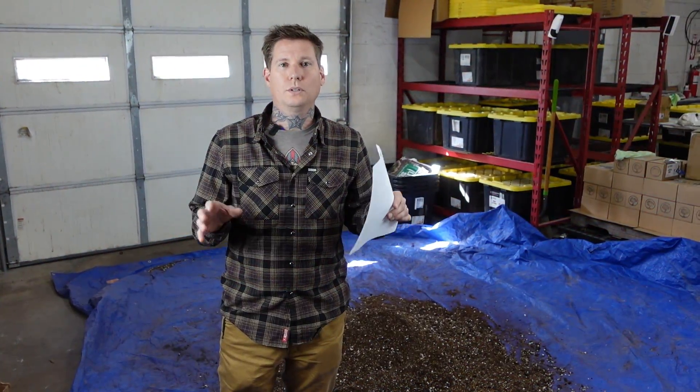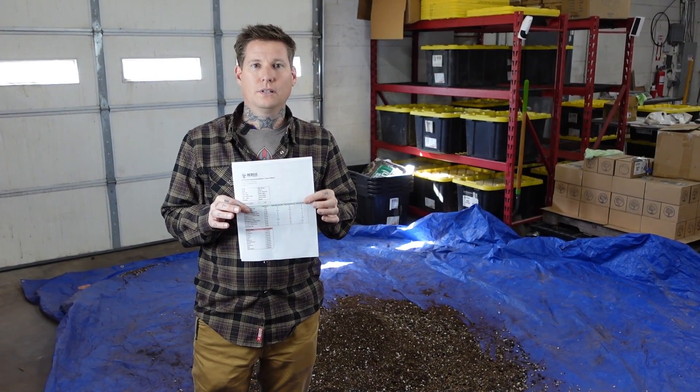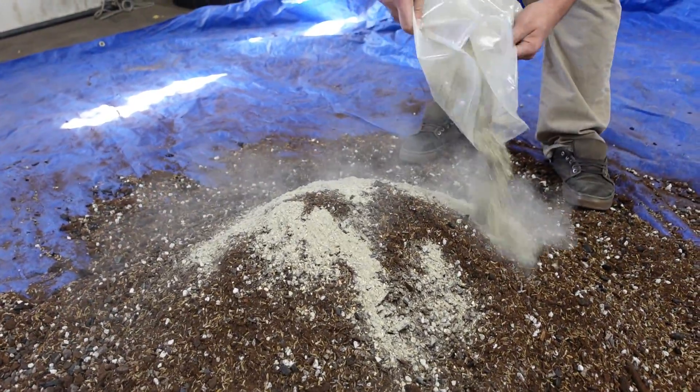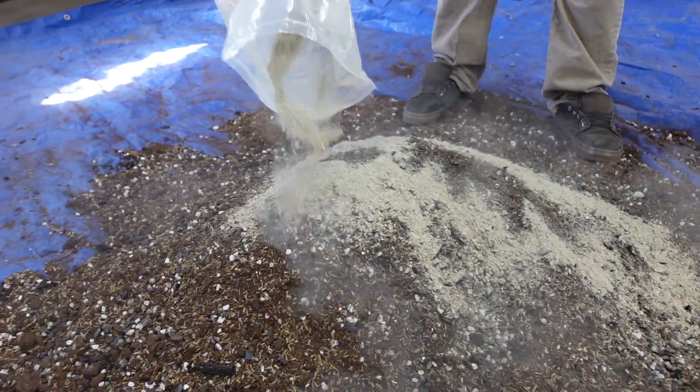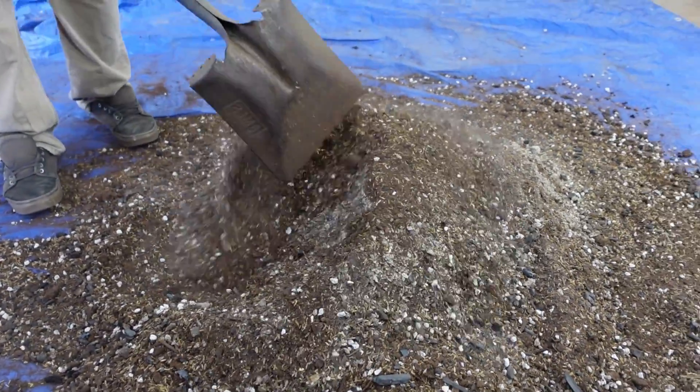Now that you have your living soil base completely mixed, you're gonna take a sample, send it to us, we'll get lab results, and send you back a free recommendation. You're going to amend your base soil off our recommendations. So if you followed all the steps in this video, you should have roughly 30 gallons of your own living soil mix for a fraction of the cost that it would have been to ship it from a company like us.